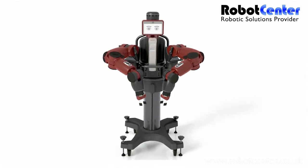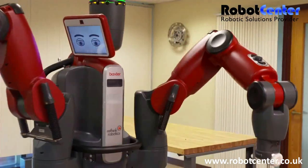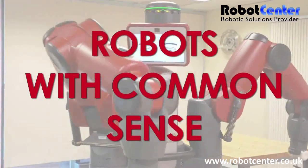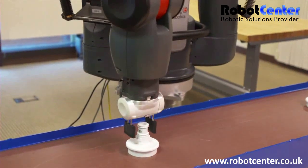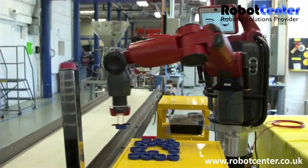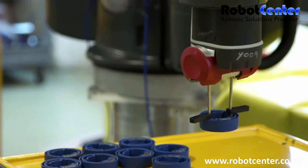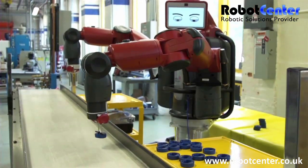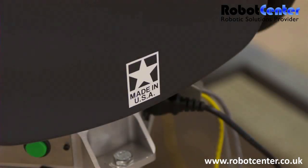Meet Baxter. Baxter is Rethink Robotics' flagship product in a revolutionary new category of robots with common sense. Baxter is a low-cost and highly adaptive robot for manufacturing applications, and is so easy to use that non-technical workers can train it. Baxter increases workforce productivity so factories in the U.S. can compete with low-cost offshore labor. And Rethink Robotics practices what it preaches — our robots are made in America.